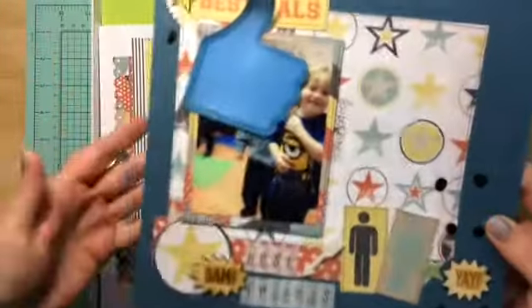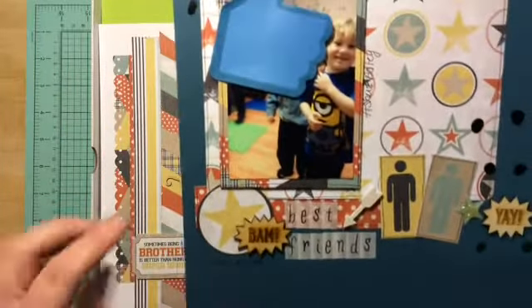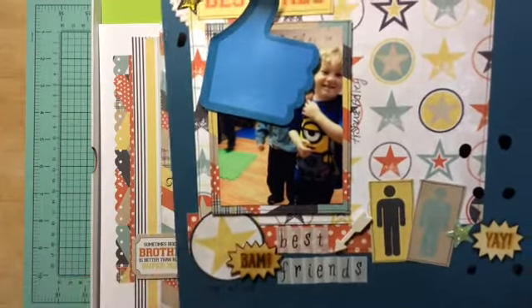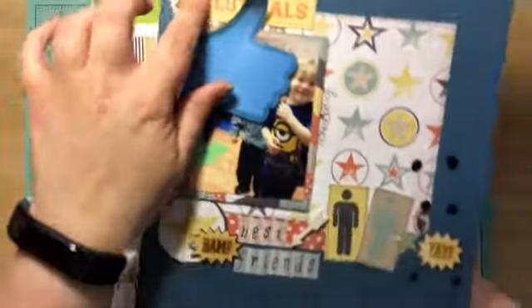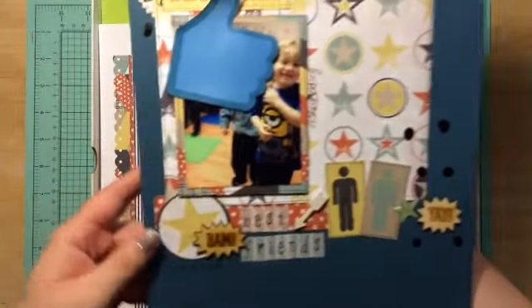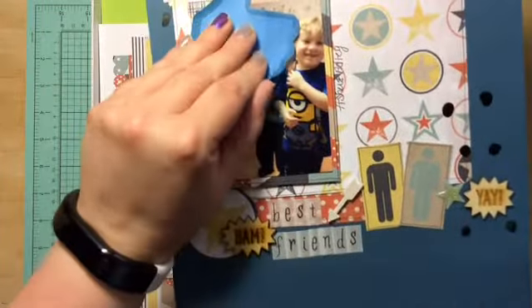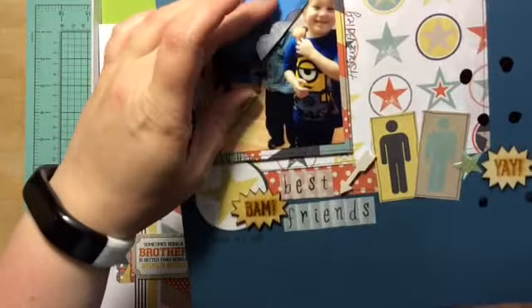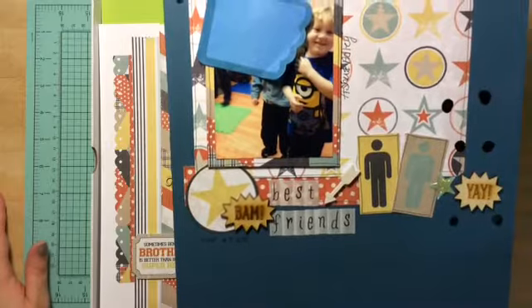Of course, Asher's little friend is covered up because I don't have permission to put his face out here. So I did this one using everything that came in the kit, and then of course extra stuff from my stash. I think it turned out really cute — they've got little hands, I think that is the sweetest picture ever. Like they're just best buddies. So there's this one.